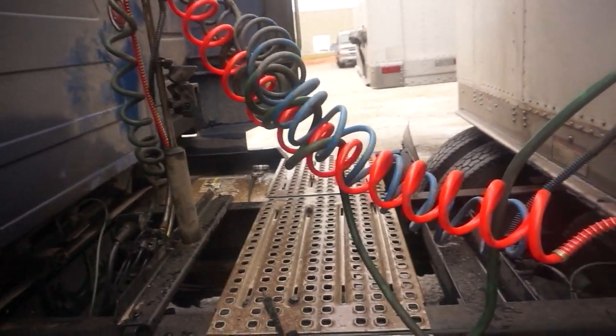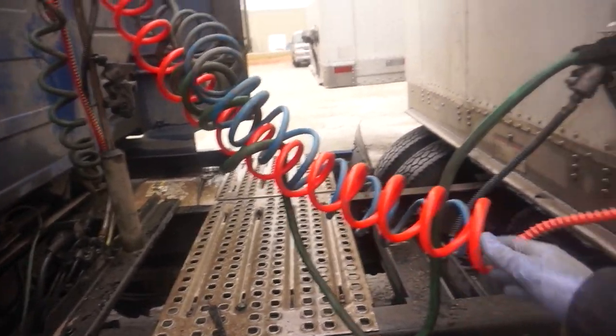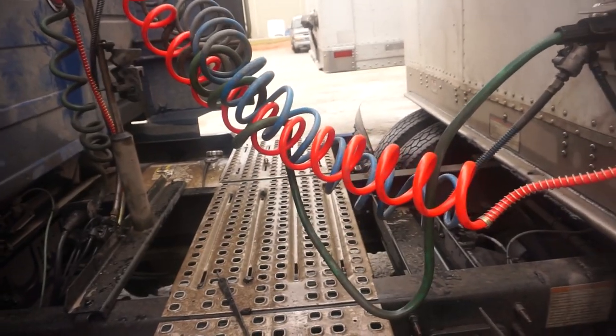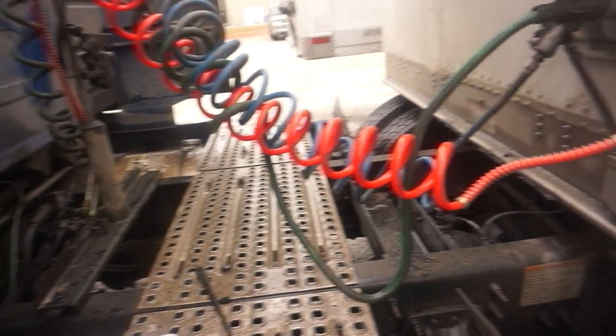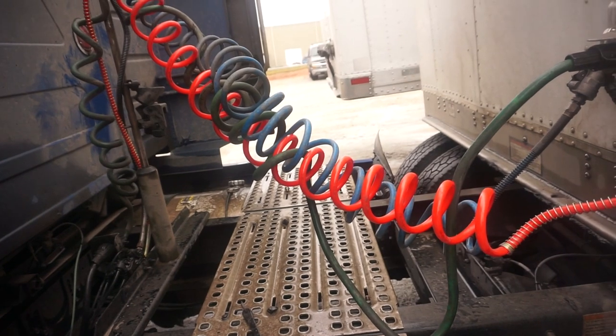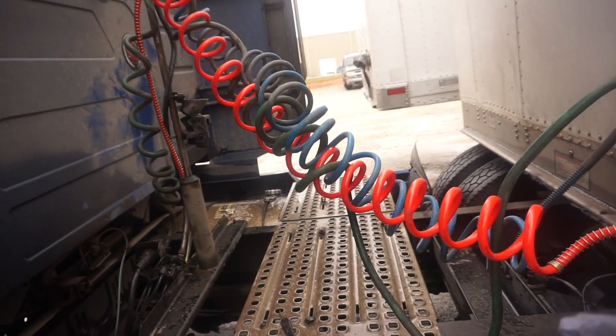Obviously I know they look a little tight right now, but as the truck runs and drives it's gonna stretch out. Obviously you don't have to do this - it was just kind of informative. This is how I do it, but if for some reason you get caught in a situation and don't know how and want to get it knocked out faster, that's how it's done.